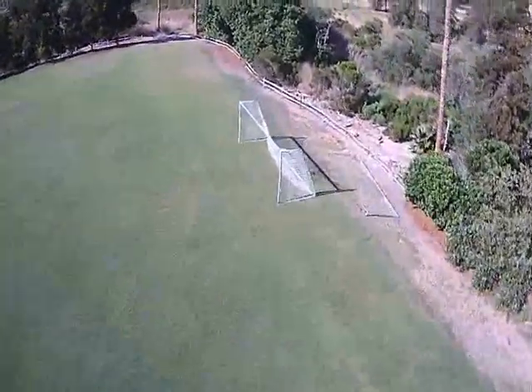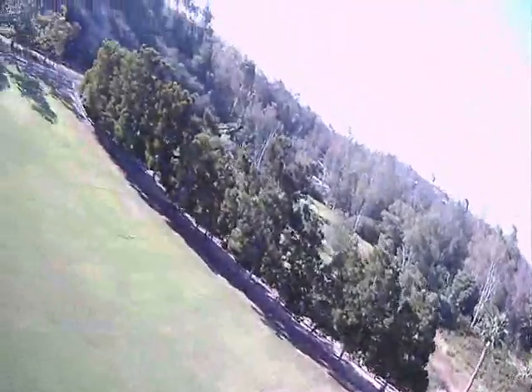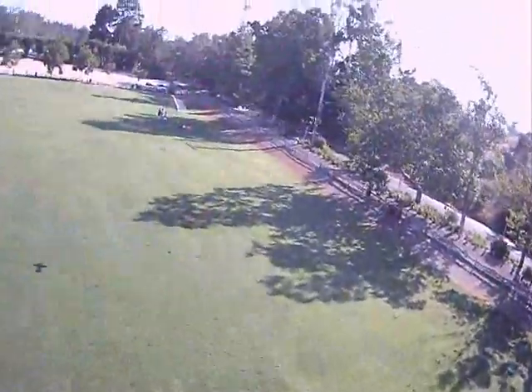As I make the final turn here toward the pits, you'll actually see the Trojan do a flyby. And again, this is just once around the field to give you a sense of our flying location.